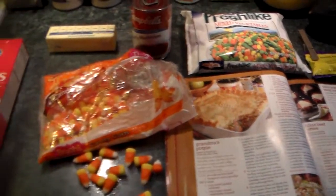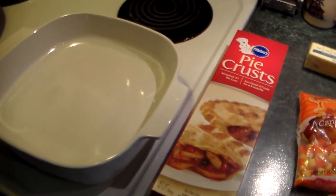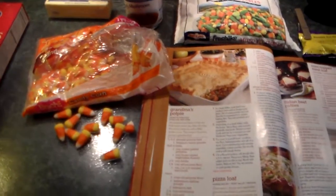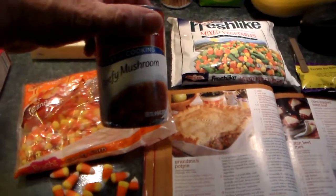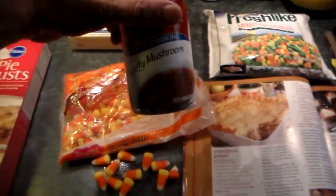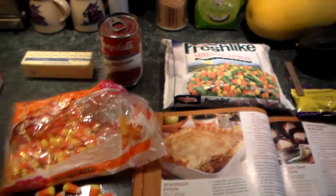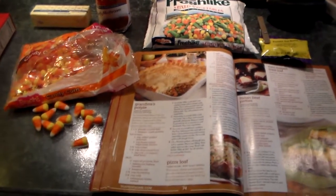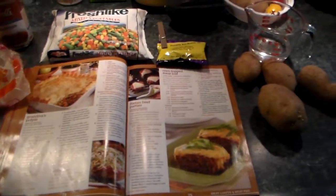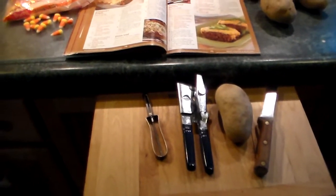I'm going to get busy here and brown up the ground beef and see what I can do. I'll get started and see what happens — I'm taking some shortcuts. I'm using store-bought beefy mushroom soup instead of blending up my own bouillon and everything else. I'm not quite that ambitious of a cook. But that should turn out pretty good because it tastes all right. So I'm going to get busy and start peeling potatoes. I'll be back in a little bit.